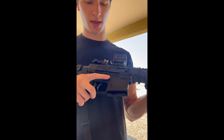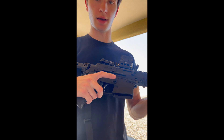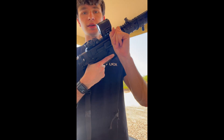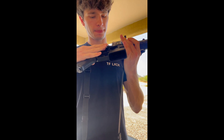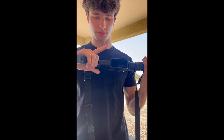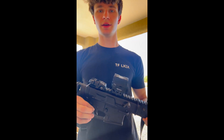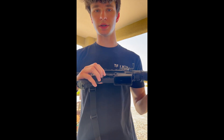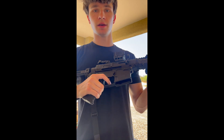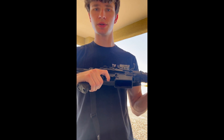This right here is a little mag release — it just has a little bit of a tactile feel, like the Geissele bolt catch does. It's nice — I got it at a place in Daytona. And then if you notice the 'G' on the trigger, that's for Geissele. This is the SSA-E — the enhanced two-stage trigger.